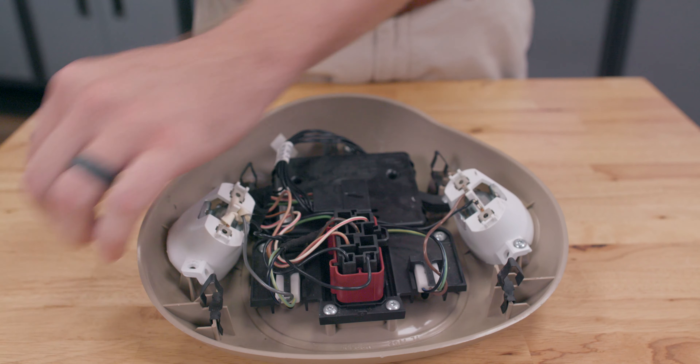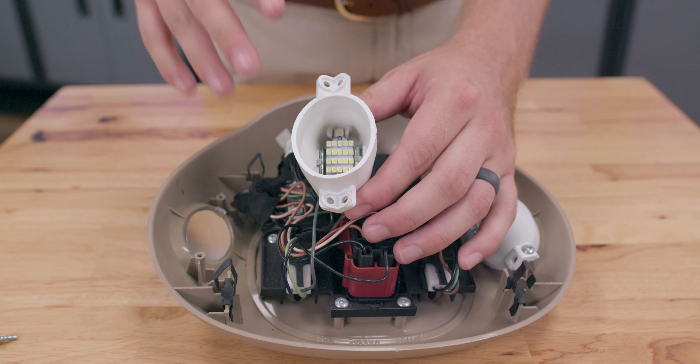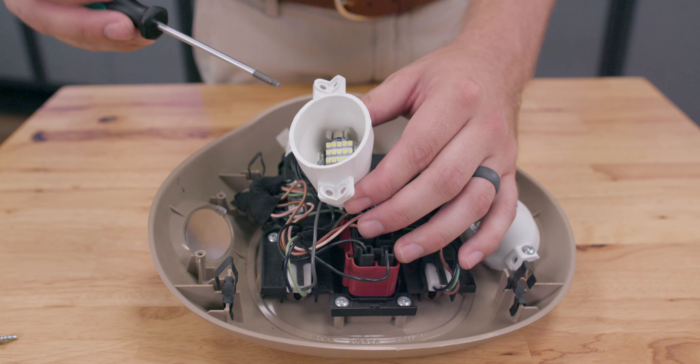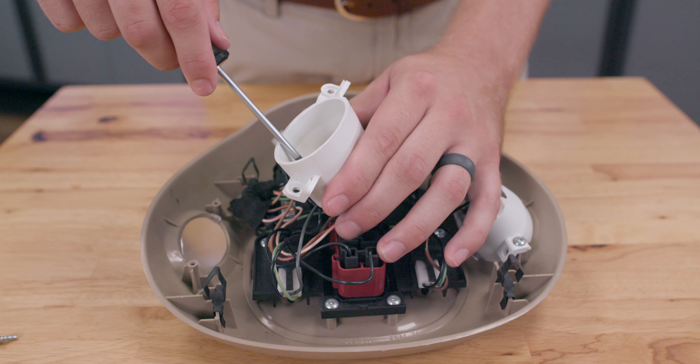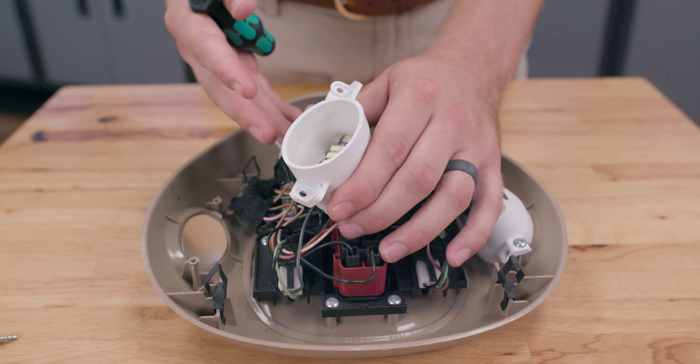Once you remove these screws, that'll give us access to our bulb. We currently have our MK1 bulb installed right now. We're going to go ahead and remove this bulb and install our highly upgraded MK2 bulb, which is twice as bright as this current bulb.